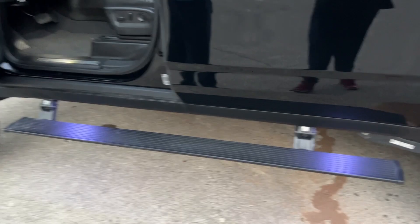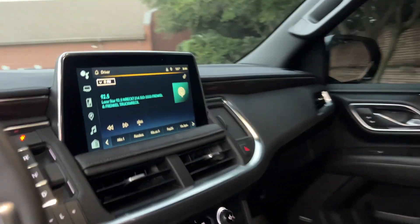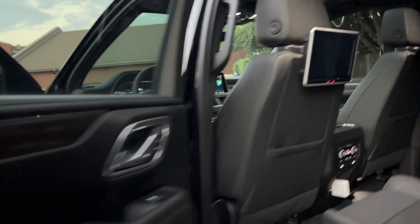Already have tinted windows for you. Got drop-down steps for you as you see there. Beautiful leather interior. Huge smart screens on the back of your passengers' and driver's seat, as you can see here as you come around. It does have that center row captain's chairs, which gives you just a way better feel in the back of these large SUVs.